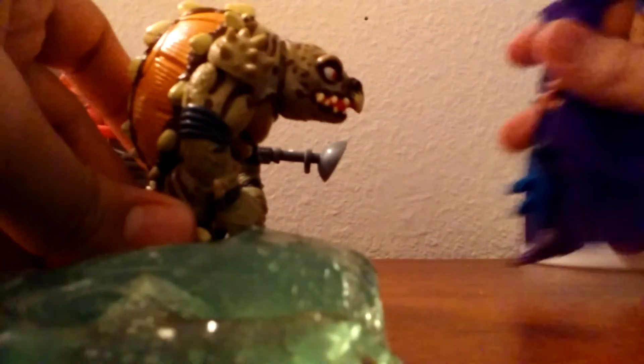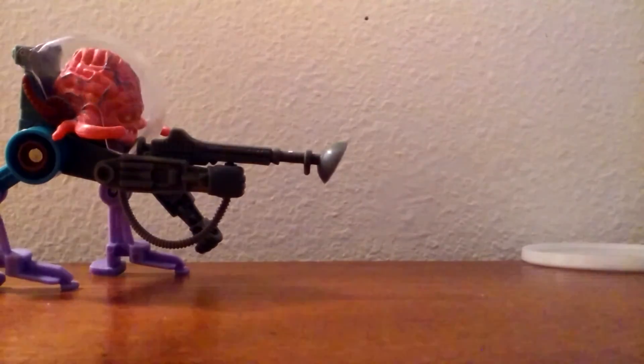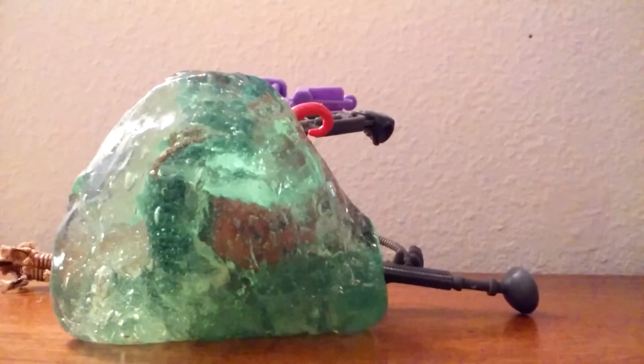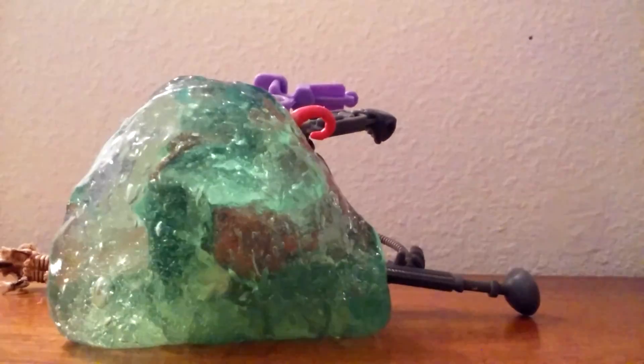You just oozed your character — now he's inside slime. Oroku Saki, you bull, you created a new mutant. I guess if you want to ooze your figures — see, I'm going to put it over Krang right now. Like I said, it's kind of heavy, but see, he's being oozed in that corner. It's not quite the ooze I was maybe thinking of, but hey, it's something and it's cool.